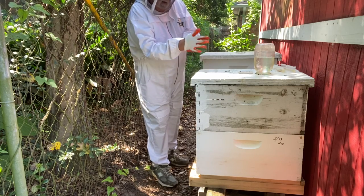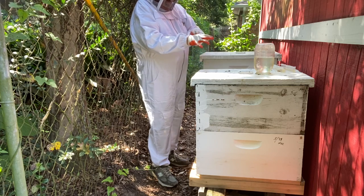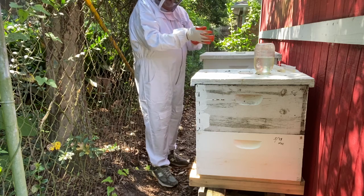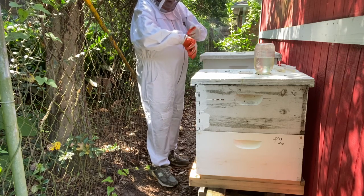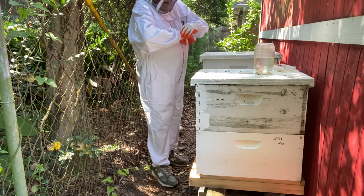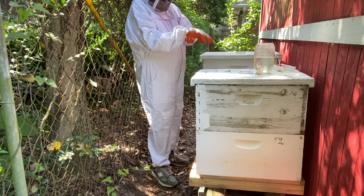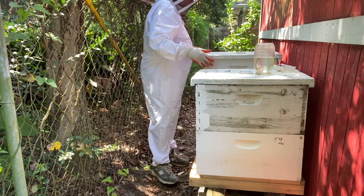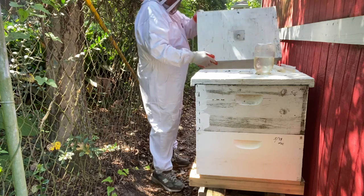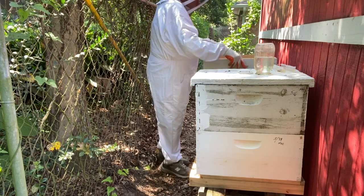Okay, I'm about to go into two hives today. I'm sure this is going to be longer than one video. I've got to put some beetle traps in this one over here, and then I'm going to go into this double stack, which I haven't been into in a month, and do a little work in there. So, let's get started.